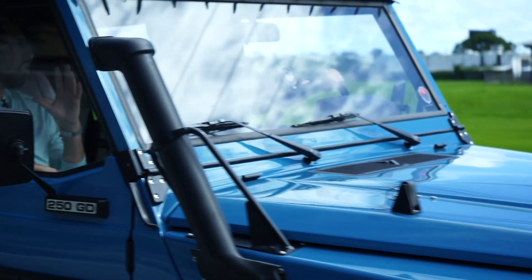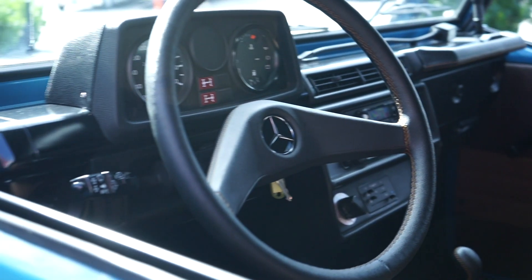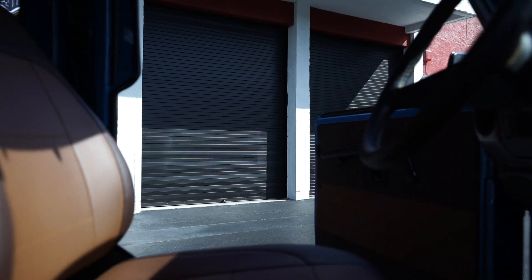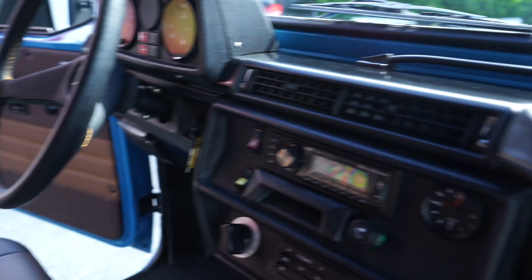When you look at this beautiful G-Wagon on the outside, you can automatically tell it's a high-quality build. And there's no exception when you step inside and look around at the quality of everything. I love the finish. Little things like the steering wheel upholstery with the stitching that matches the interior — it's consistent throughout. The sun visors, the shift lever, the transfer case lever, even the front handle. The sitting position is very comfortable, and the visibility is excellent. It is the original steering wheel, too.